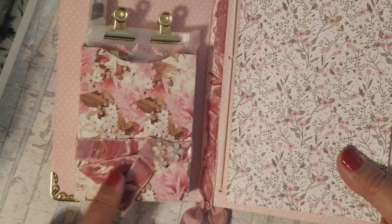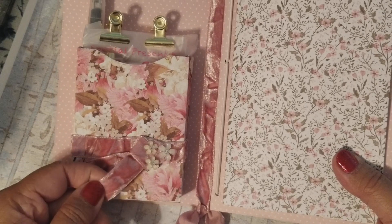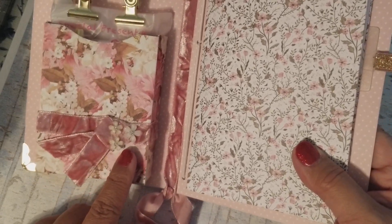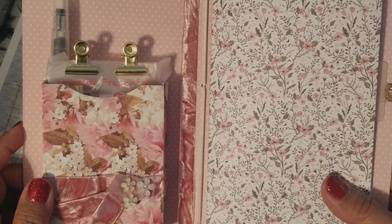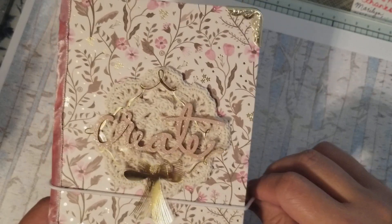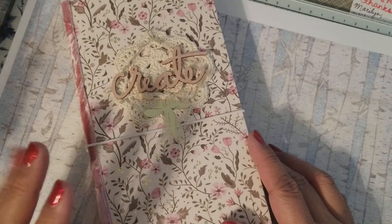I used some of my May Arts ribbon — it's a vintage pink crushed velvet ribbon — and I added some little flowers with bling on the little bow. So that is my little art journal kit for somebody! This will be a Christmas gift for a special someone. I hope you like it and I will see you guys later, bye for now!